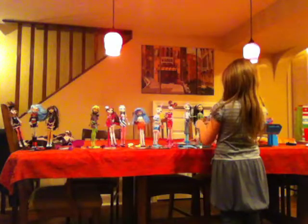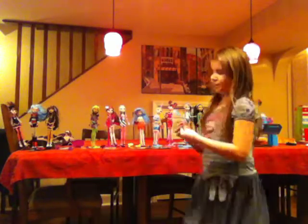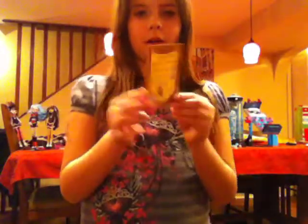Now I'm going to put her back on her stand. Here she is in the full view. I'm going to get her blue sea green teal brush. She has a checklist.